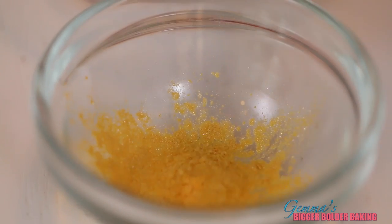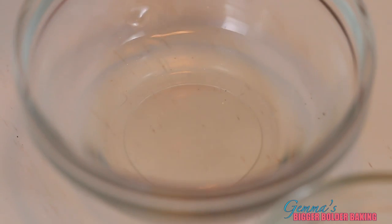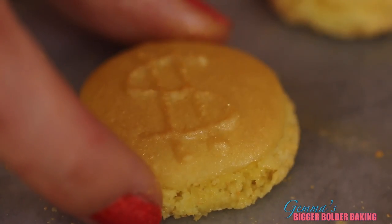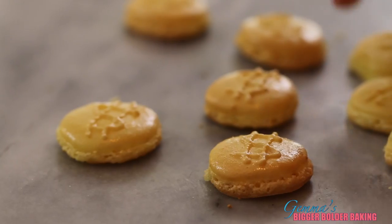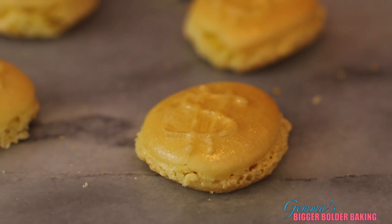To make the macaroons look like real gold coins, I'm actually going to dust them in an edible gold powder and just give them this beautiful shiny effect. Dip your brush in a little bit of water — make sure it doesn't get too wet — then dip it in your gold powder and generously dust all over your macaroons. If you want to make them really gold, let this layer dry and then go back and do another layer on top. Look at that — it's well worthwhile doing this step.